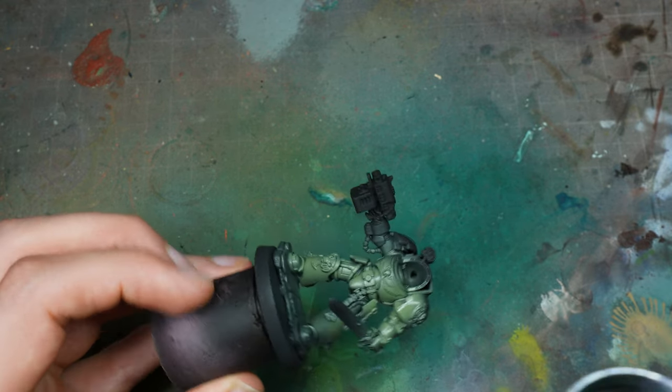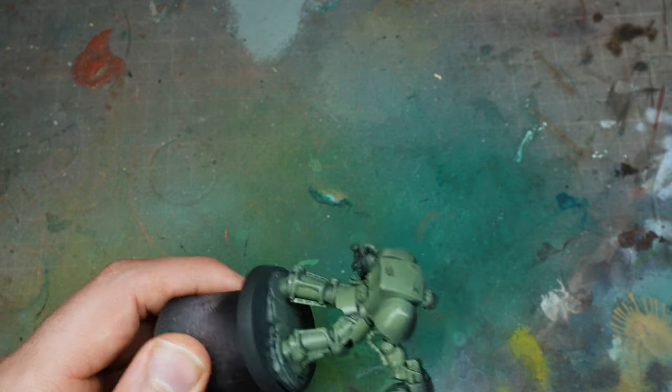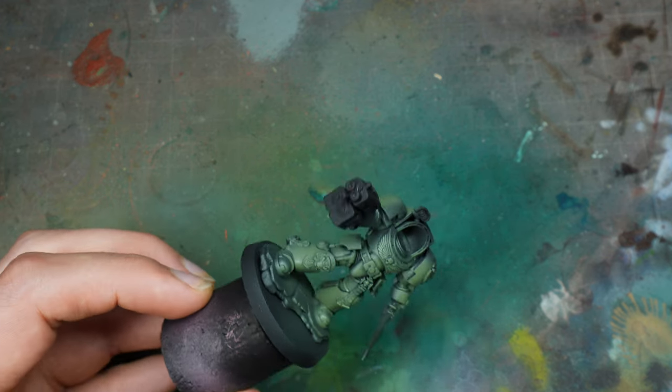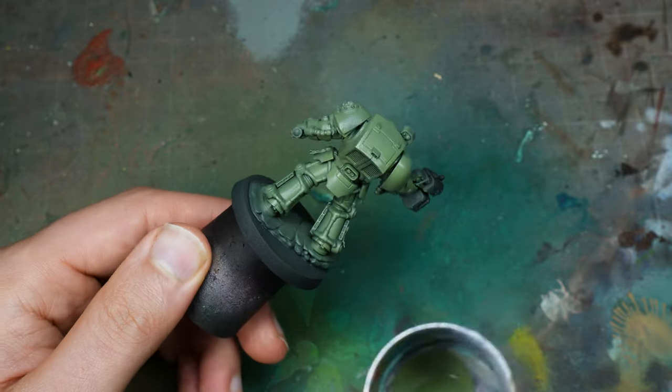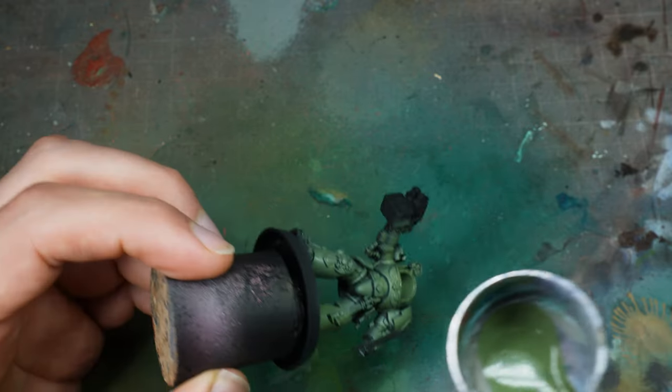I did a little bit of research online about what other people had done — lots of great models out there. But I had some Raptors transfers laying around for a project just like this one, basically a tutorial. And I wanted to do it in that battered kind of scheme with oils and see what I could do.